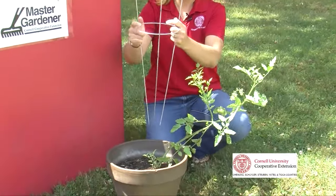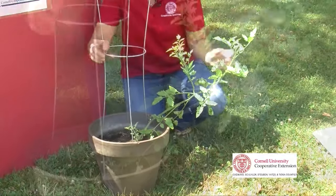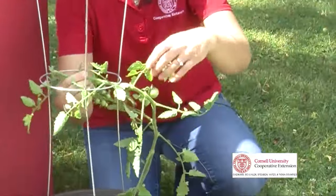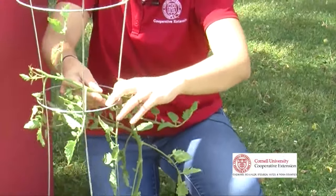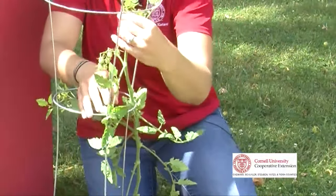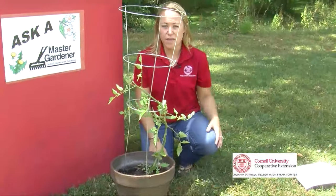It's quite simple. There are usually metal commercial stakes available. You can place it right in a pot or a container, and then weave the plant in through easily. They're pretty resilient, and you can get it right into the cage pretty easily. As long as it's propped up and off the ground, you'll do best.